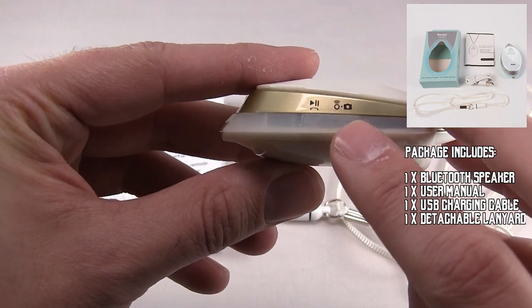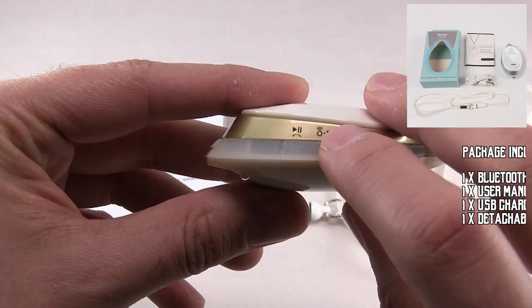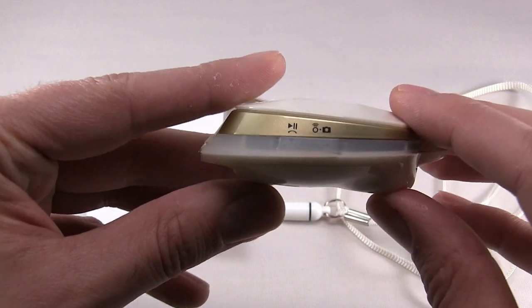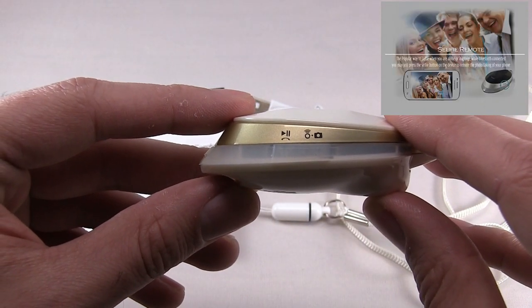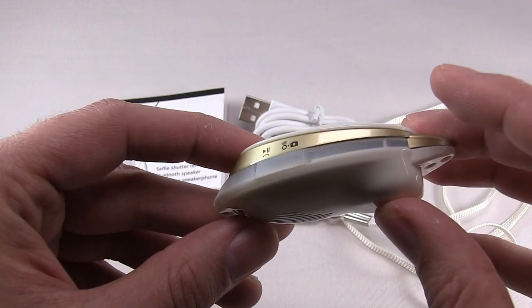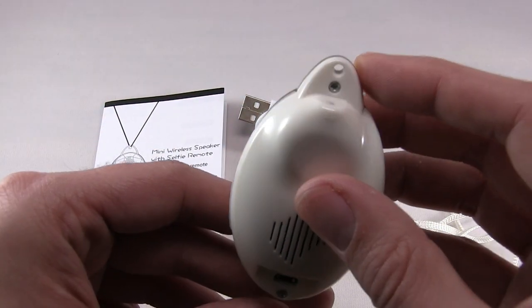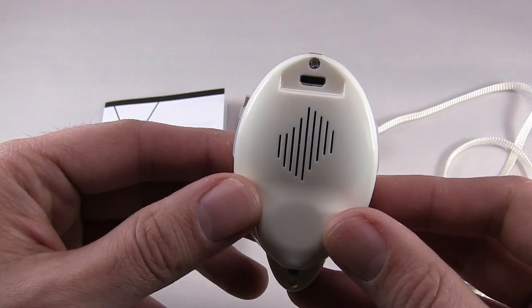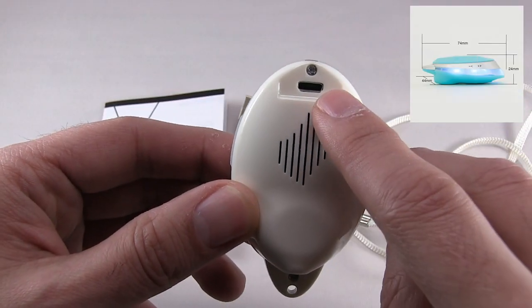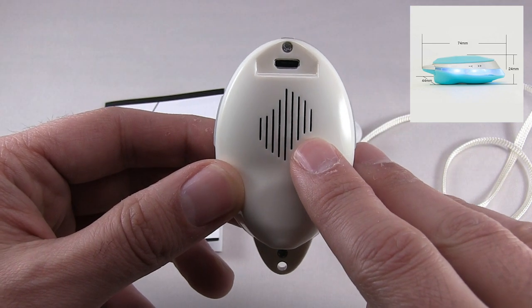To the left is the on/off, and to the right is selfie. Also to the left is the play and pause. Audio comes from both the back and front, and there's the charging port.